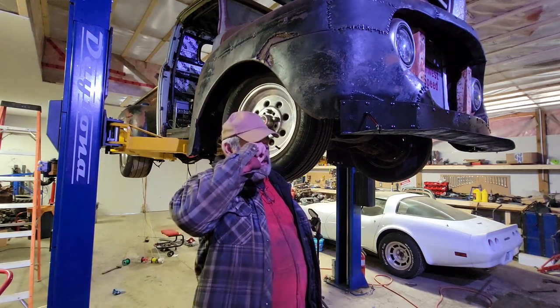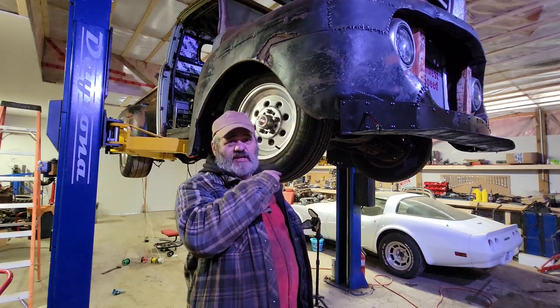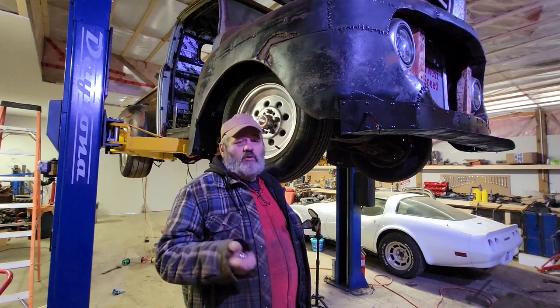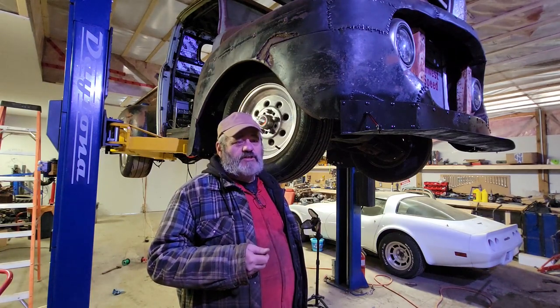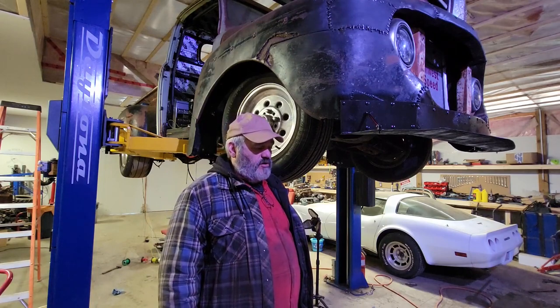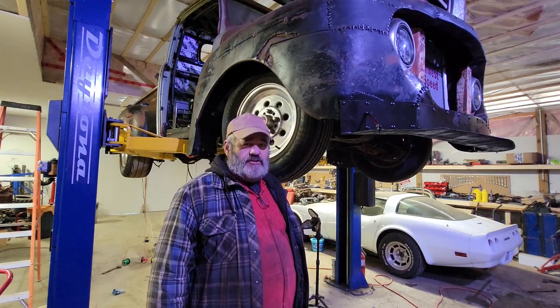What I'm looking at doing today — the transmission of this thing is just bolted in. The torque converter's not bolted up, no drive shaft, no shift linkage, no cooling lines. There's not even fluid in the transmission yet, so I probably should start addressing that.